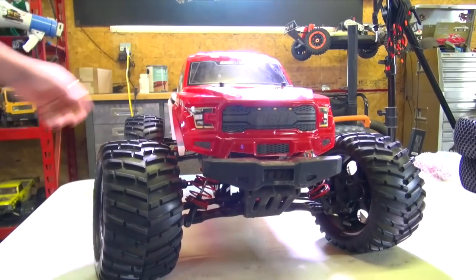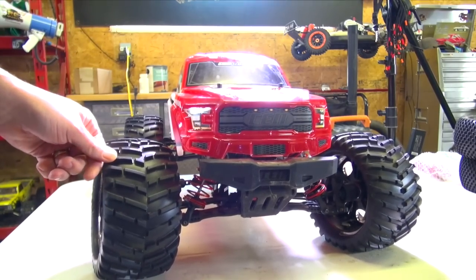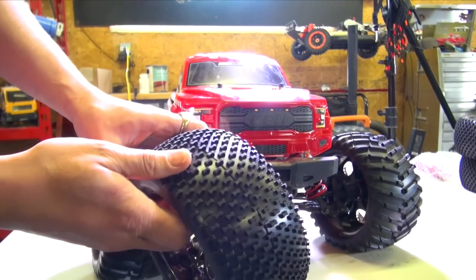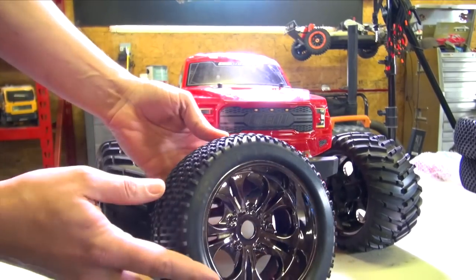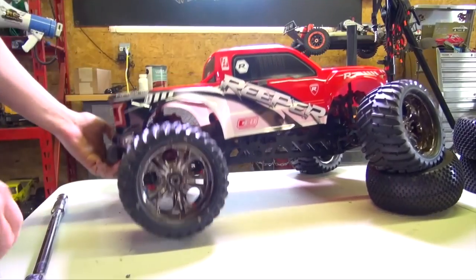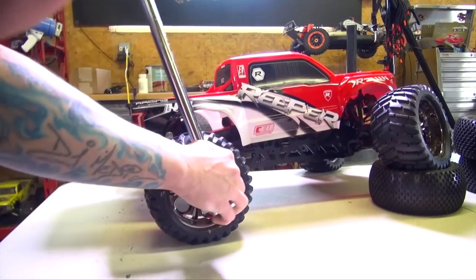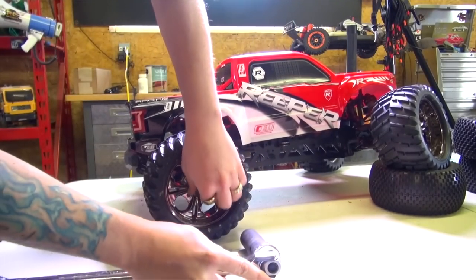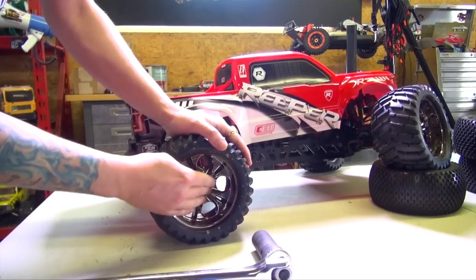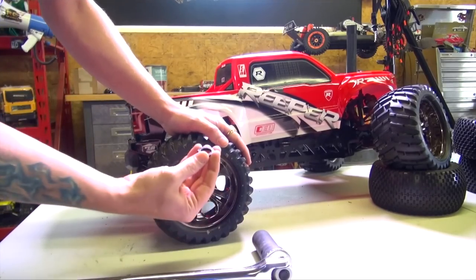I really do like these tires that the Reaper already comes with — they have lots of bite and traction — but the new tires will actually give us more surface area touching the ground, which will give us better overall traction on the dirt. I do use a breaker bar. You guys can use a variety of different things: a torque wrench or even the included wheel nut remover. The extra fulcrum advantage from a breaker bar definitely gives me a tighter fit.